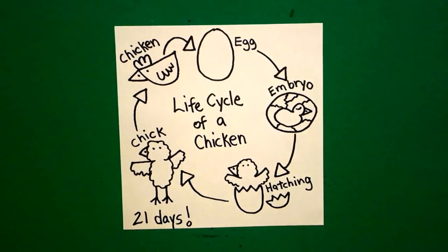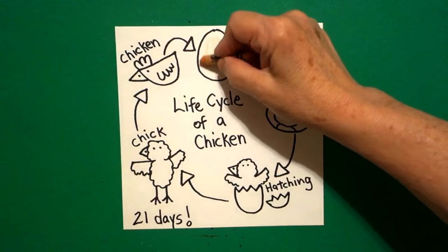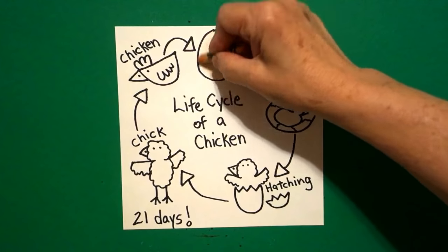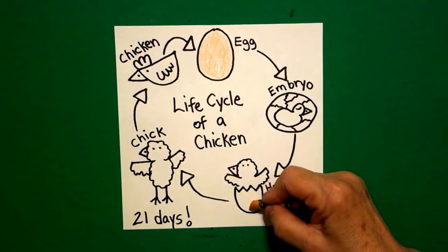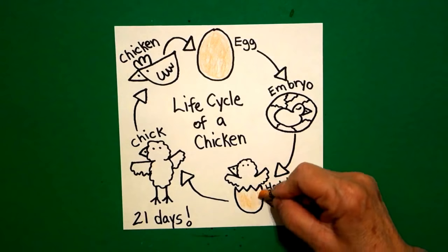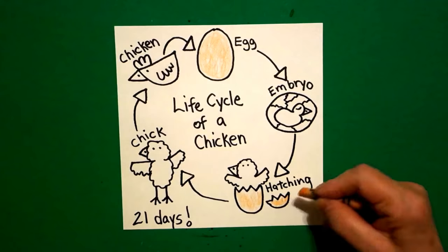Let's see how we're going to color this in. The first thing I'm going to color is my egg, and I'm using a light beige color. You can use light brown, or you can leave it white if you want to. I use peach, apricot, or beige. I come down and I do my other cracked egg down here at the bottom — and this is the top part of the egg cracked off.